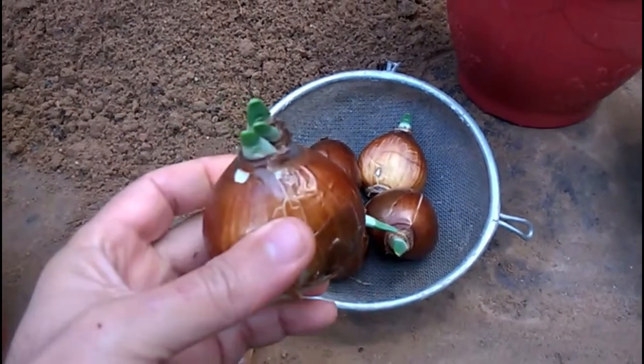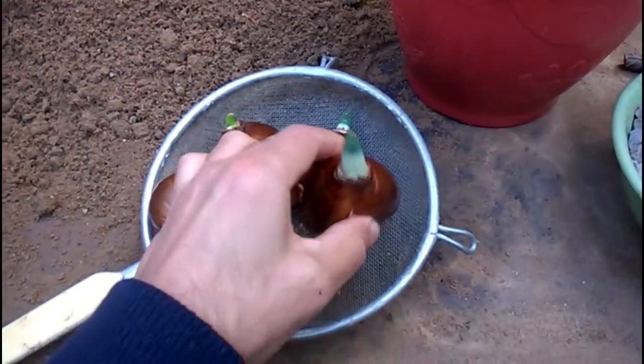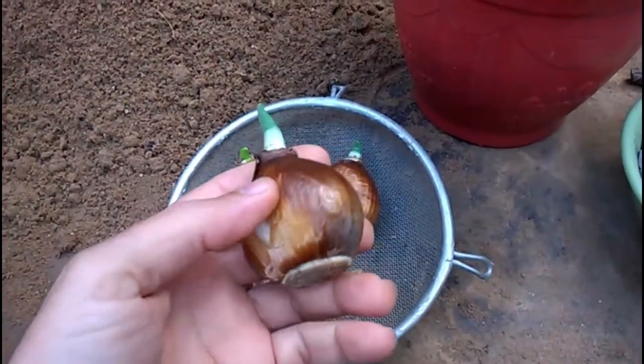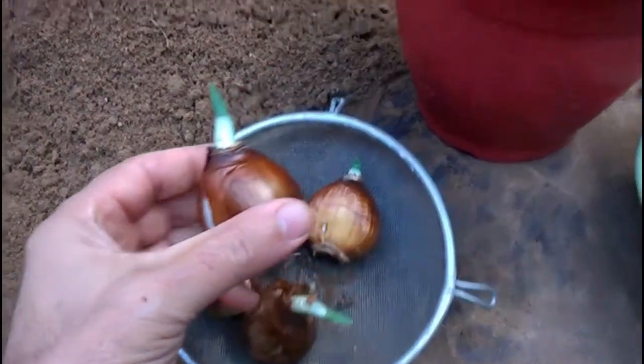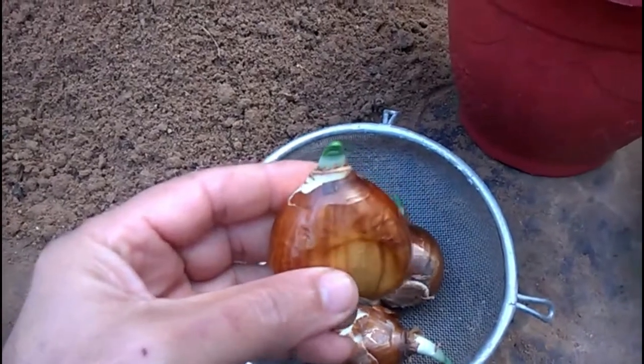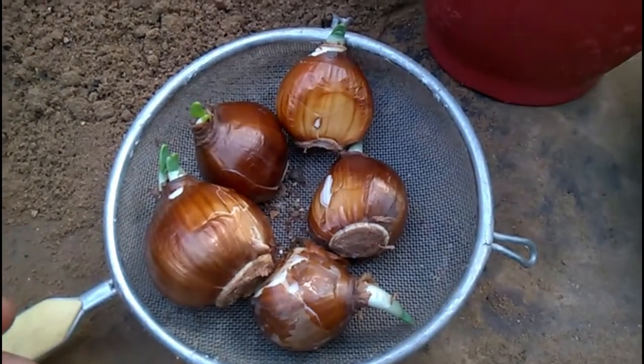Narcissus can be planted any time from early autumn to early winter. Planting Narcissus bulbs with the right conditions and at the right time is the key for growing them successfully. When purchasing Narcissus bulbs, always purchase bulbs that have been prepared by going through a dormancy period, and select bulbs that are large and firm.